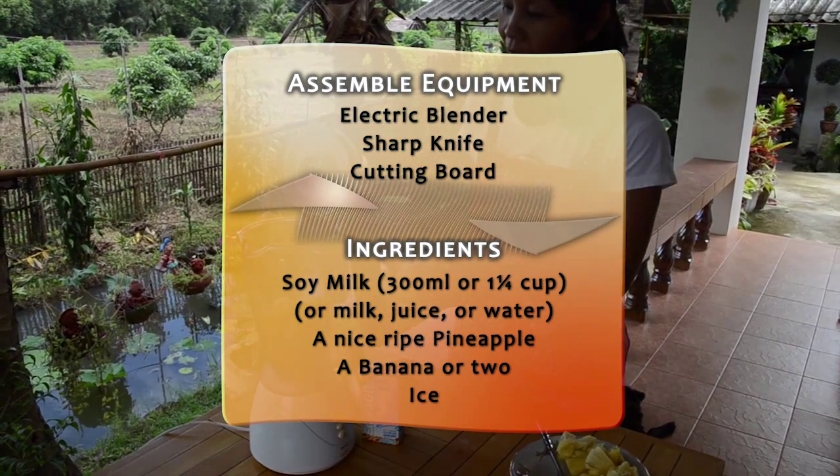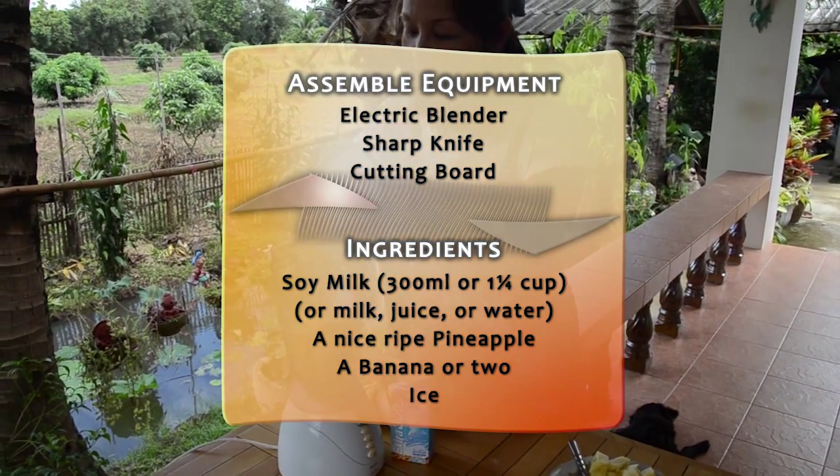Get a nice fresh pineapple, a banana, and soy milk. Have ice ready in your freezer.